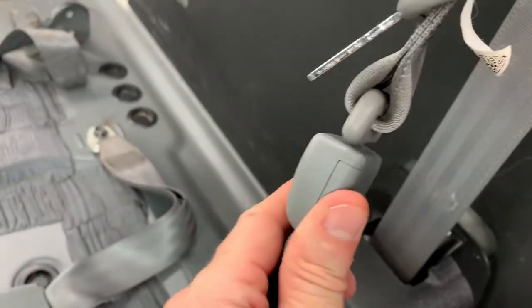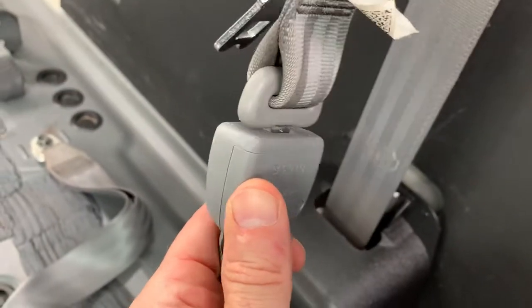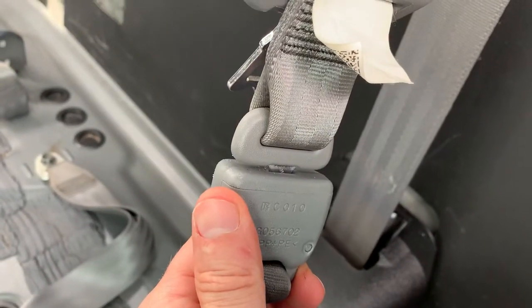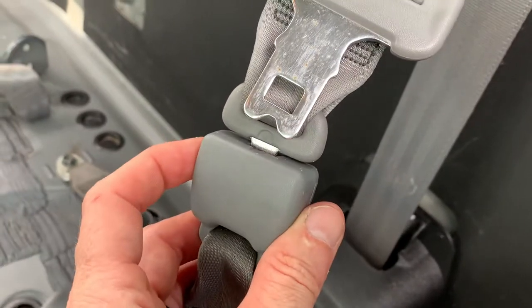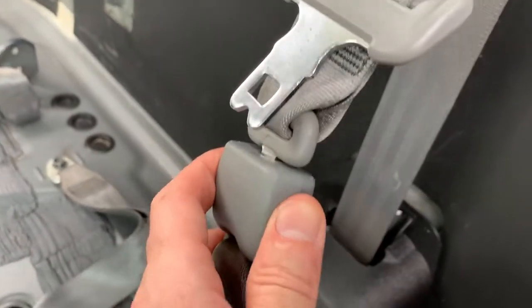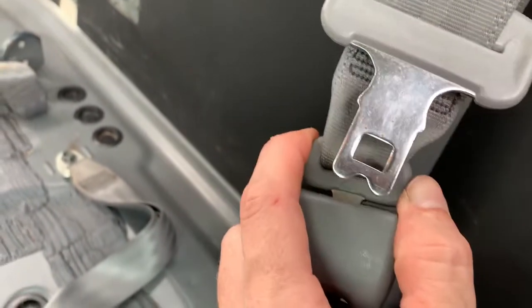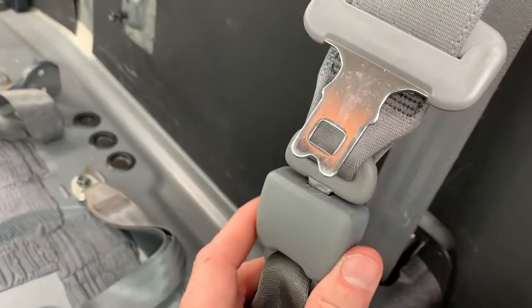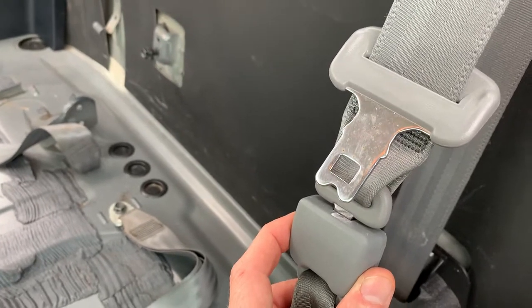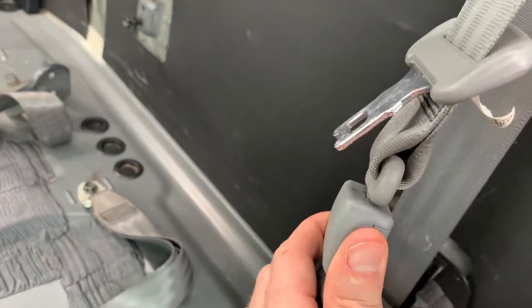This casing — when I got the vehicle — was completely solid. As you can see, it's a completely solid plastic casing. My Sequoia — a 2003 Sequoia — had a little place on the side to poke your key in, and when you poked in the key, this latch would pop out. But this is the back seat of a 2010 Tundra double cab SR5.